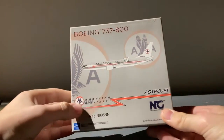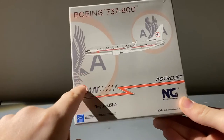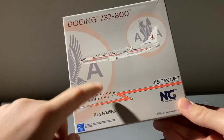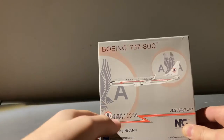Taking a look at the Engie Models American Astrojet 737-800, on the top we have the type of aircraft, the clipart of the aircraft, and this retro AA logo. Now, I believe if you put this next to the 757-200 box, the logos of the Astrojet livery do line up, so that's actually pretty cool.